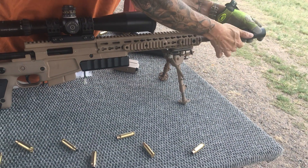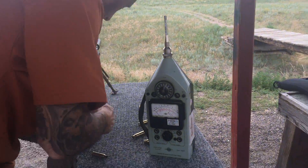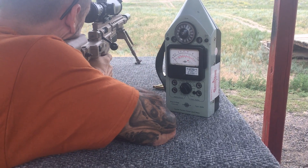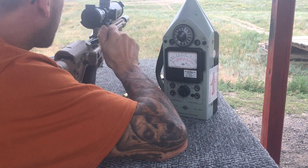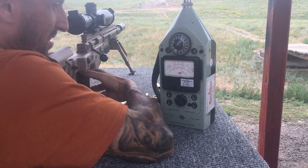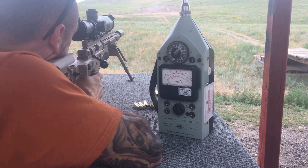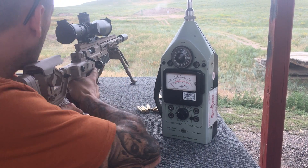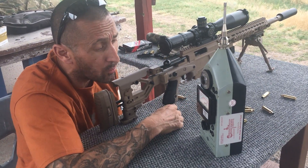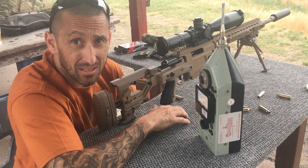5 inch — this is probably going to be a little sharp, only a 20 inch barrel, and with a lot of gas coming into that little can. Here we go. Not bad — 136, 138 and a half, 137. Honestly the 5 inch is a little sharp on my ears right now, just about getting to that ring state. 137 and 138.